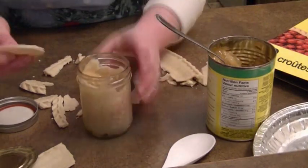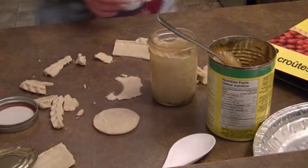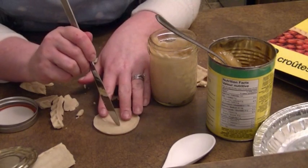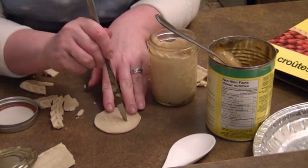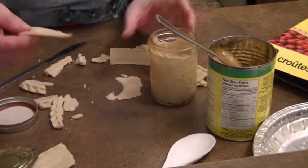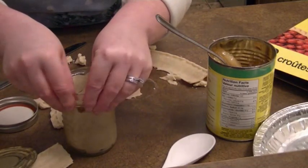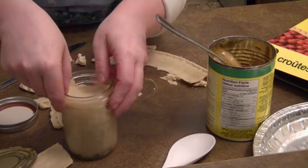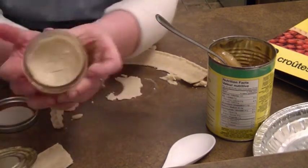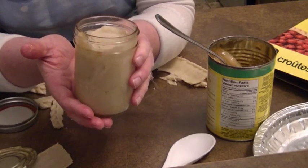Now we need our topper, which is the circle that we made. In order to let the air out, you're going to cut two lines like so. Then you put the topper on and just pinch the edges with your pie crust — it's going to expand. I'm going to make a whole bunch of these and then I'll show you the next step.